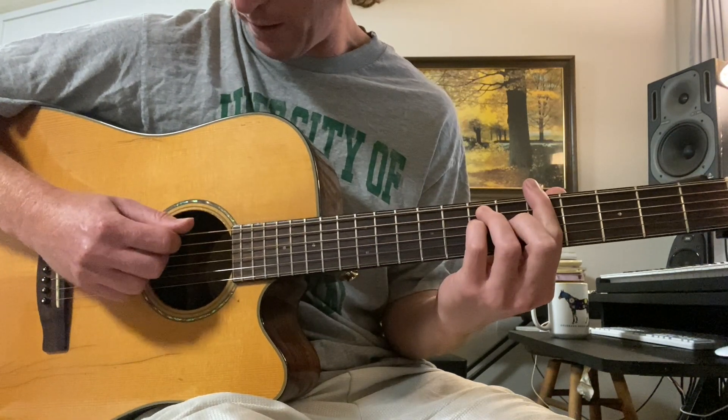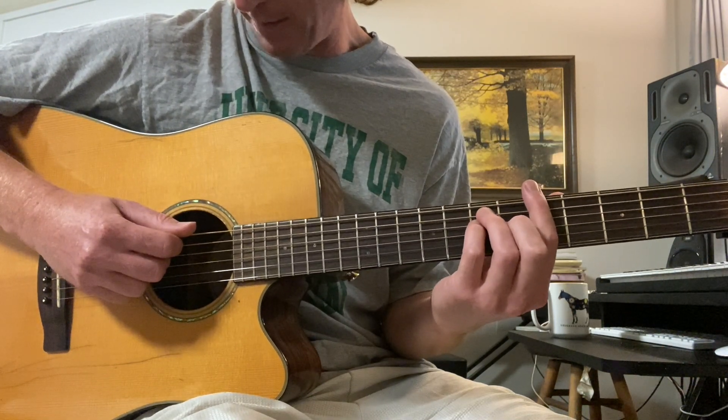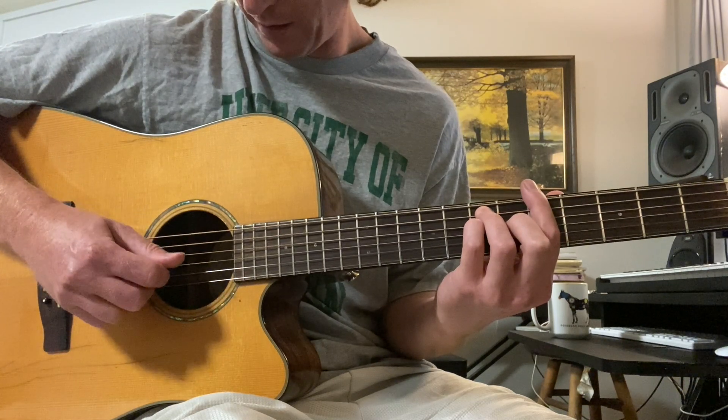Then we go down to an A bar chord and we do the same thing: sixth, fifth, third, fourth.